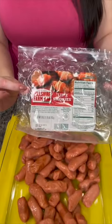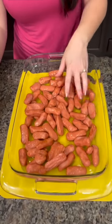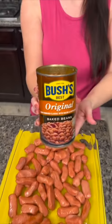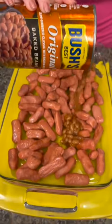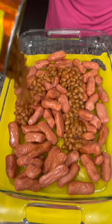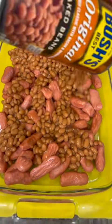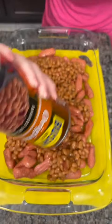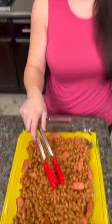A little smoky sausages — spread those out. Now you're going to take a can of Bush's baked beans, or any brand you like, and that's just going to go right over the top of our weenies. Sausages and beans are a great combination and this is going to make for a filling meal, great for a picky eater. Spread that out.